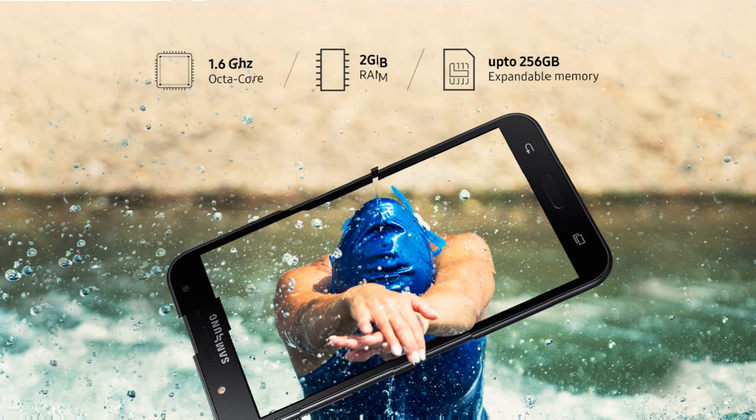The phone is powered by an Exynos octa-core processor clocked at 1.6GHz — expected to be the Exynos 7870 SoC, which also powers the Galaxy J7 Pro and J7 2016. The GPU is the Mali-T830. There is 2GB of RAM and 16GB of internal storage, expandable up to 256GB.